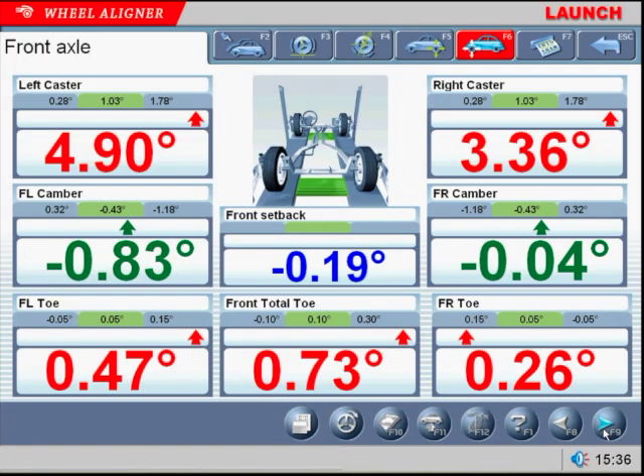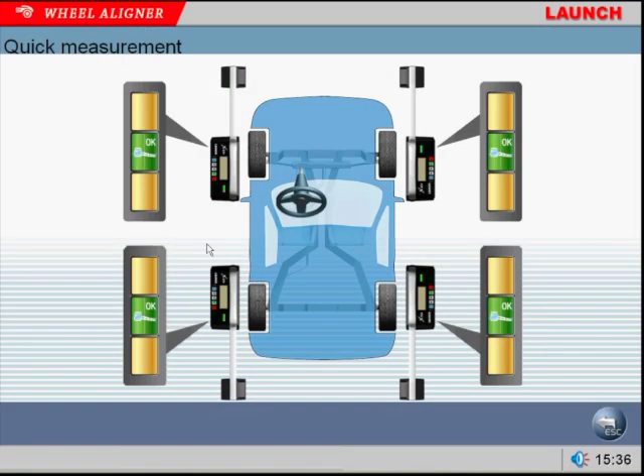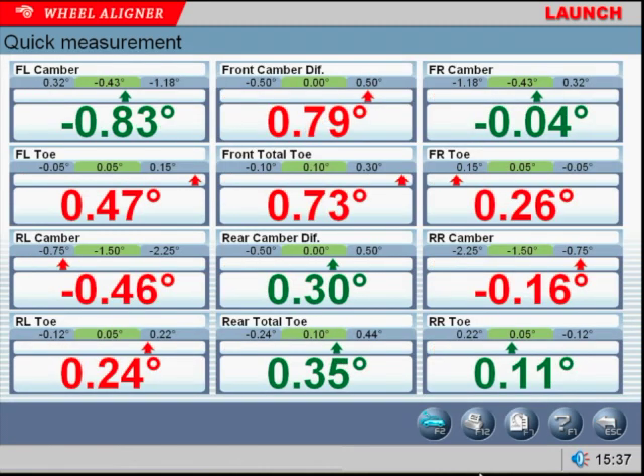The next program is the Quick Measurement. This program allows the tech to provide a fast, accurate report to customers to determine if a wheel alignment is needed. In a matter of minutes, the customer can have a printed overview of their vehicle's alignment status.